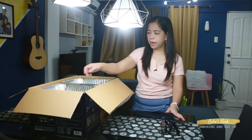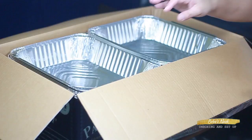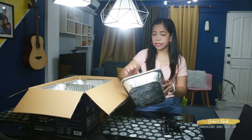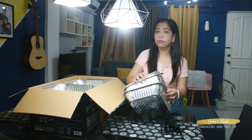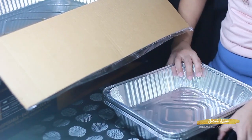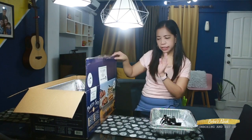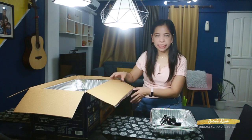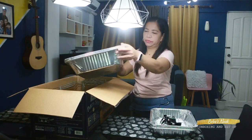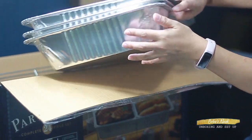Here are the 3 pieces of tongs. Plus, here are the 3 pieces of serving spoons. And here are the 6 pieces of half-tray food pans — 1, 2, 3, 4, 5, and 6. And the 3 pieces of aluminum full-size water pans — 1, 2, 3. So that's three.